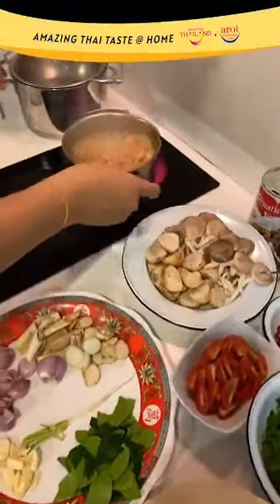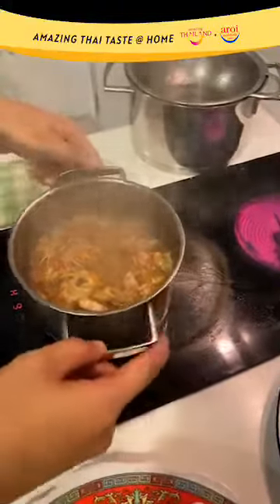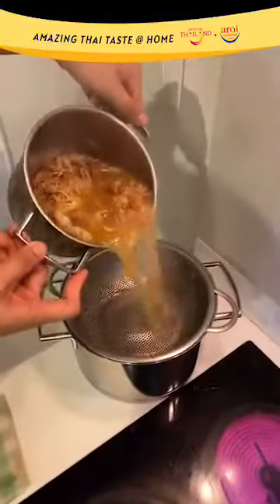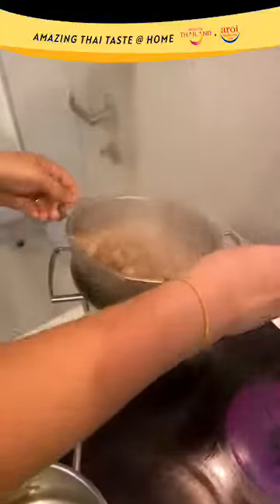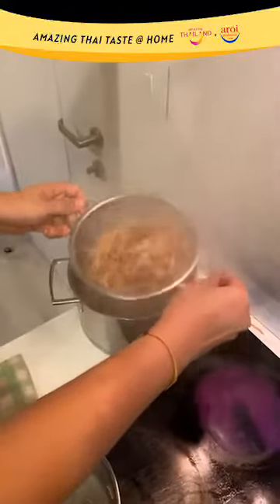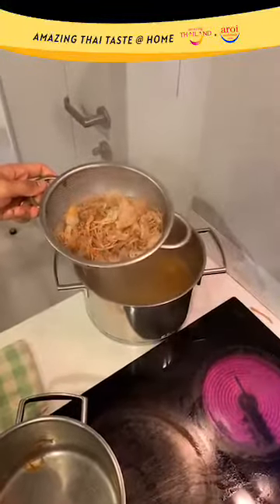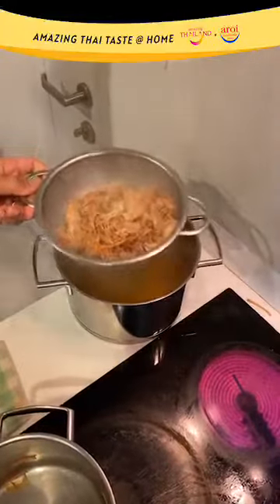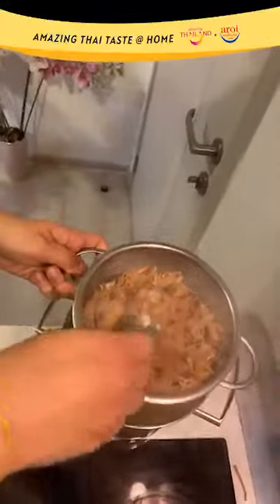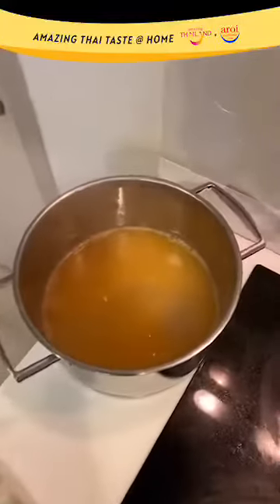Now that the prawn stock is ready, simply strain it off like this — be careful when you do this. Just strain it off and discard the shell. Try to extract as much prawn stock and juices from the shell as you can, then discard it.